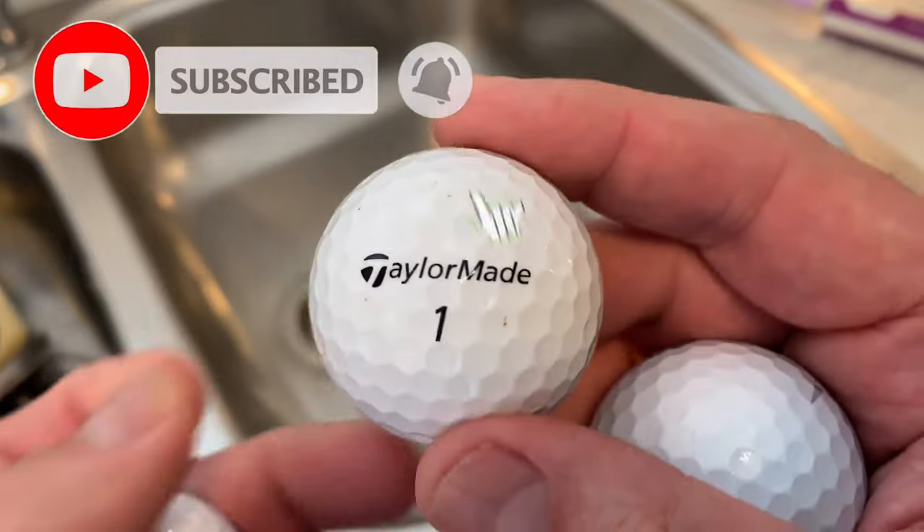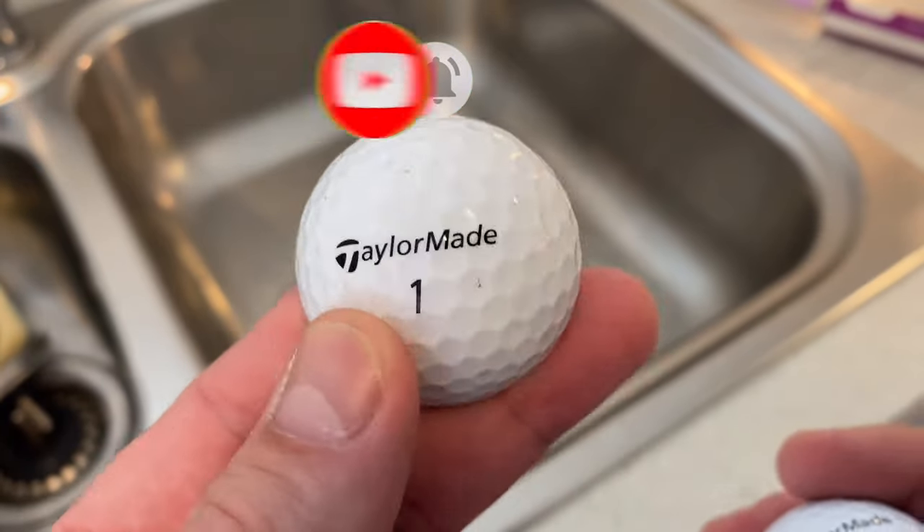I hope you enjoyed this video. Make sure you subscribe - a lot of you don't subscribe and it makes a real difference. I'll catch you in the next one.